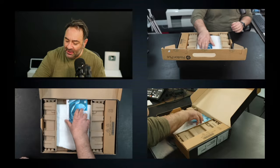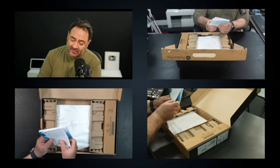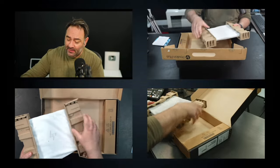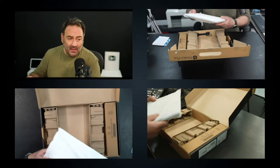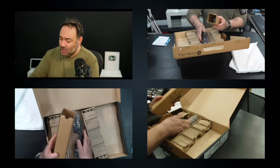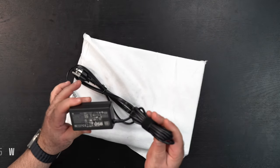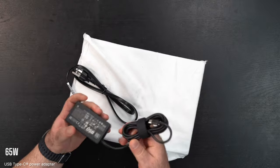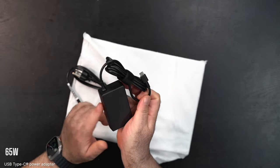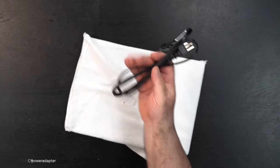Inside the box we're greeted by some documentation — startup setup instructions and warranty information. We've got the unit itself, which seems pretty light right off the bat. And then of course the power charger: a 65-watt USB Type-C charger, pretty compact. And of course you've got your power cord.